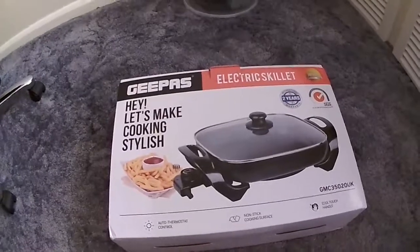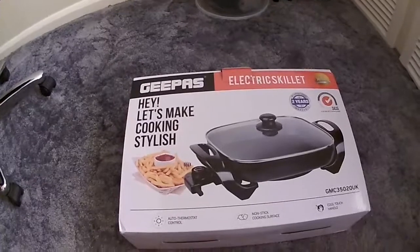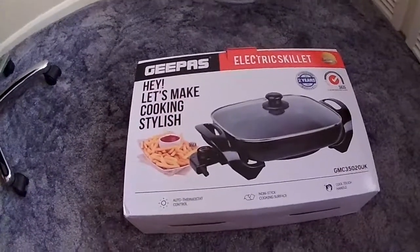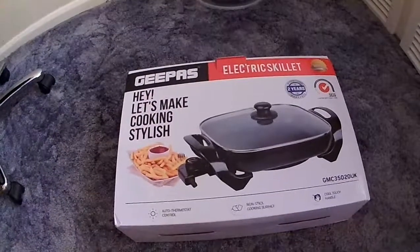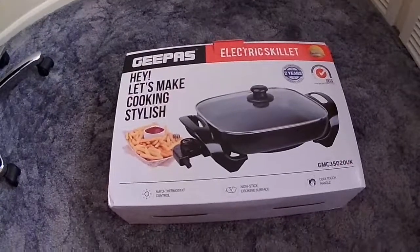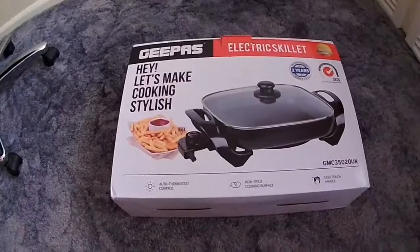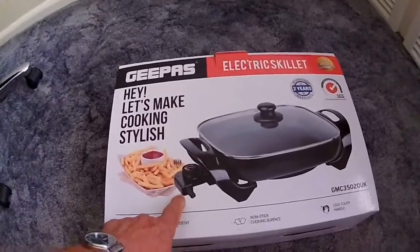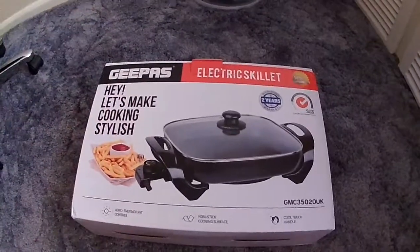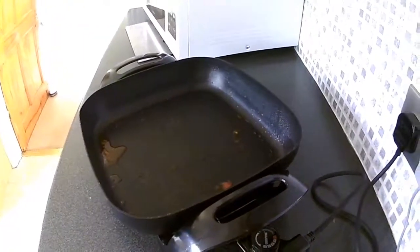Excellent — highly recommend it. This is definitely going to be so useful in our motorhome. It doesn't take a lot of space and it's not heavy. Yesterday when we were cooking duck — and duck is very greasy and fatty — it was very easy to clean. The thermostat and the power connector plug out to make it easier, and it wiped down beautifully.